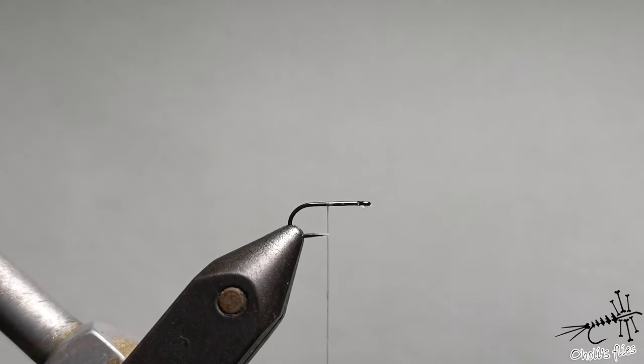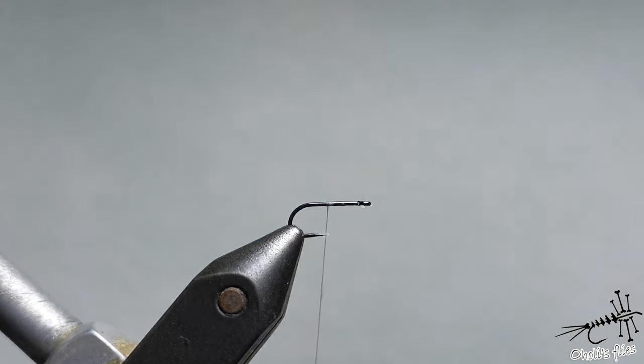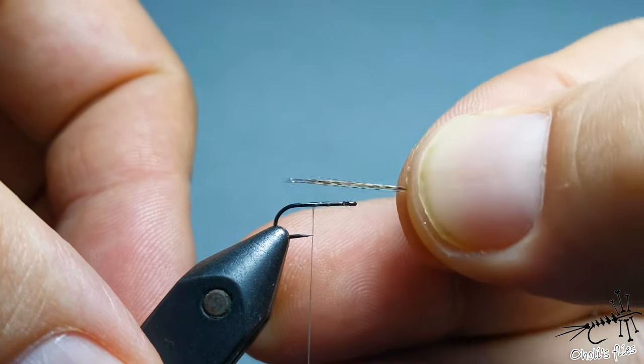This one and a few others that I will show you from my box later on — this is, as you can see, my grayling box — are my top producers, and I will explain why and how I fish them and when I fish them. So let's first tie this fly, and at the end of the video I will also provide you with all the materials I used, and I will also mention them as I tie them in.